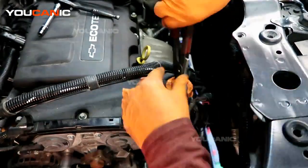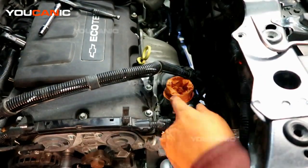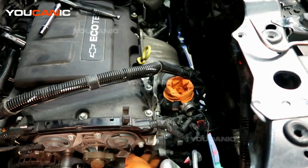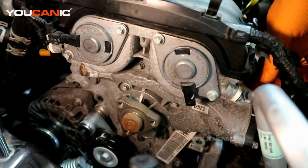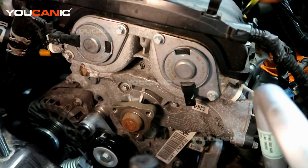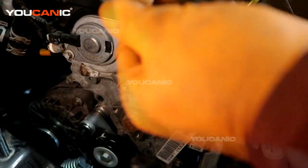Then we have to go around and undo all the bolts holding the water pump on. That last hose should be loosened up — go around and remove all the bolts that hold this water pump on and then remove it. We'll have enough space to pop that other hose off the bottom. We've got all the hoses undone except for the one connected to the thermostat unit, but we can undo all the bolts that hold on the water pump and then remove the water pump to get ready to install the new one.